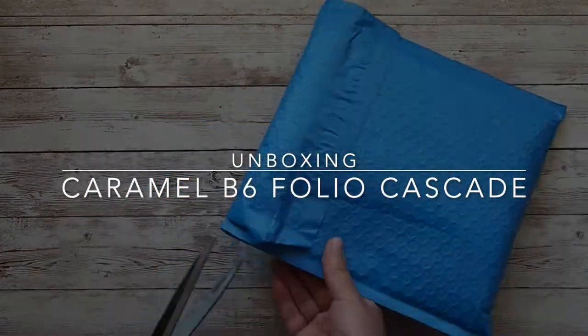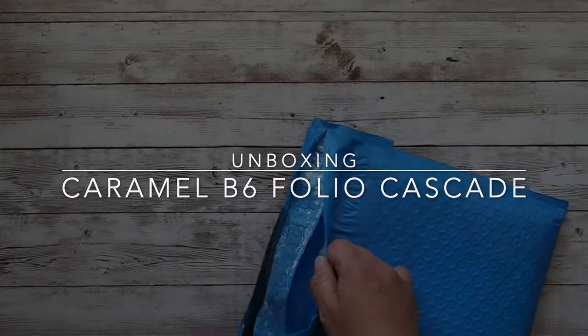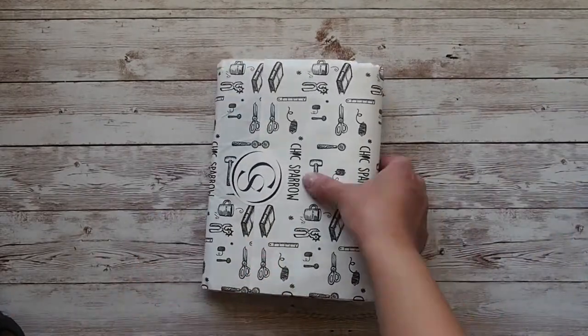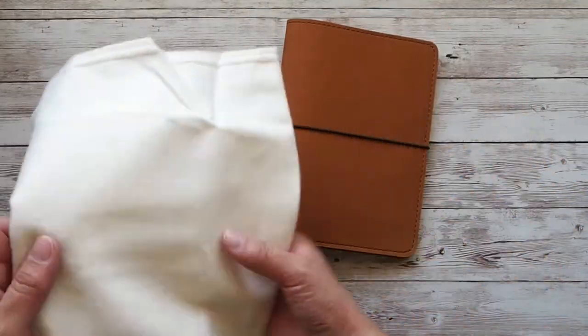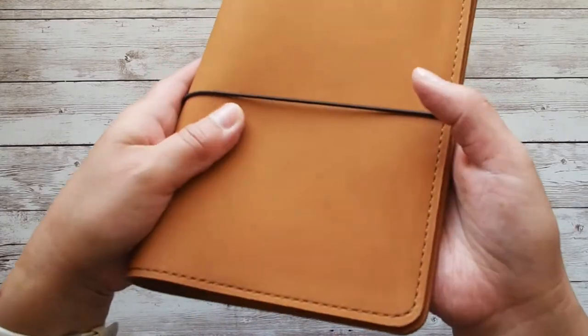Hello and welcome to my channel. Today I'm unboxing the Chic Sparrow Caramel B6 Folio Cascade. This is a limited edition notebook cover. It's made from nubuck leather — soft to the touch like suede, but not fuzzy like suede.